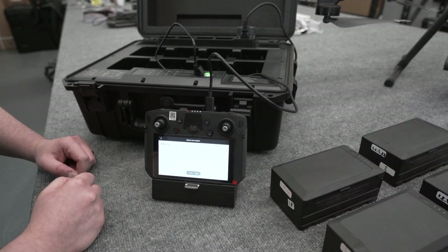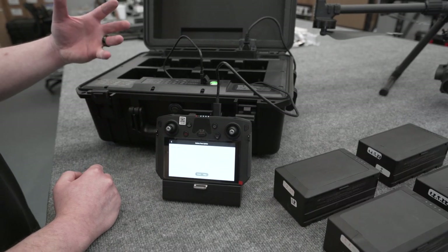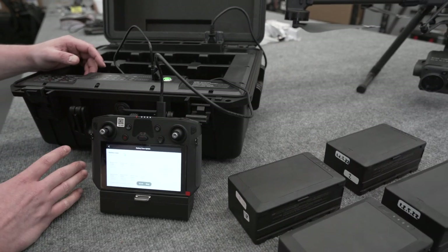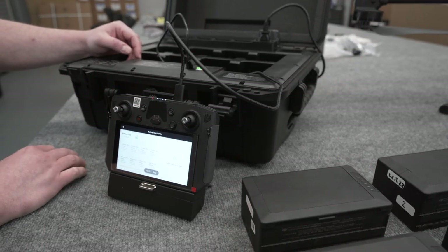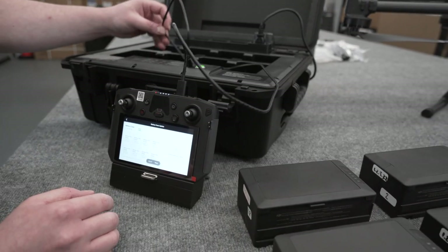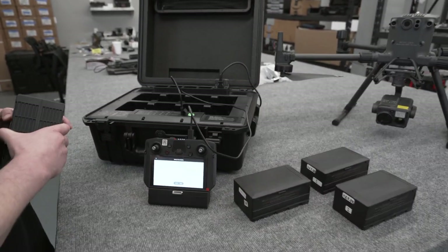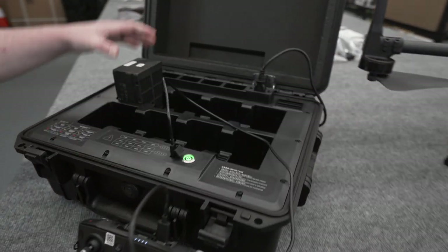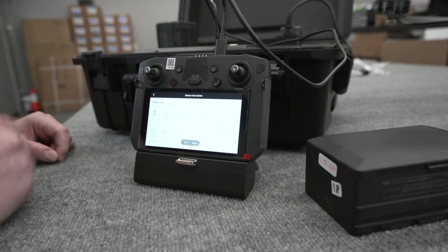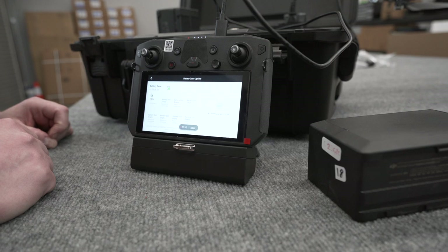Now you see the battery case icon in the top left. That firmware version below it is the current firmware our BS60 is on. Just bear in mind, we are pre-launch right now, so this version may be different than what you see at launch — no big deal, it's easy to update right here through the HMS. Our battery slots are currently empty, so I'm gonna grab a random TB60 and plug it into whatever port I want. It is now in, in the top left position.